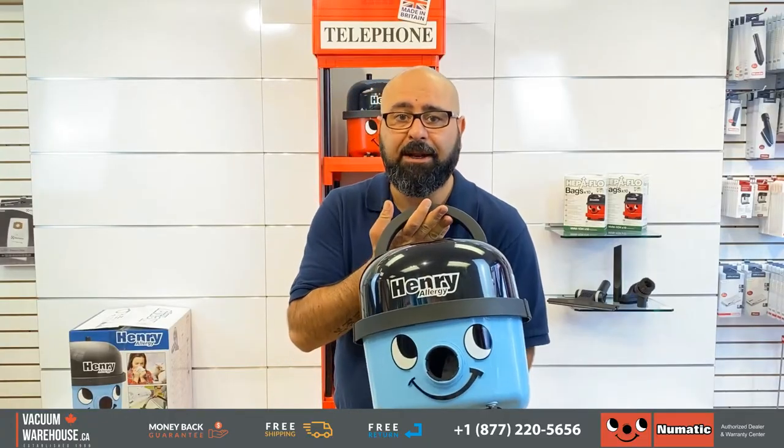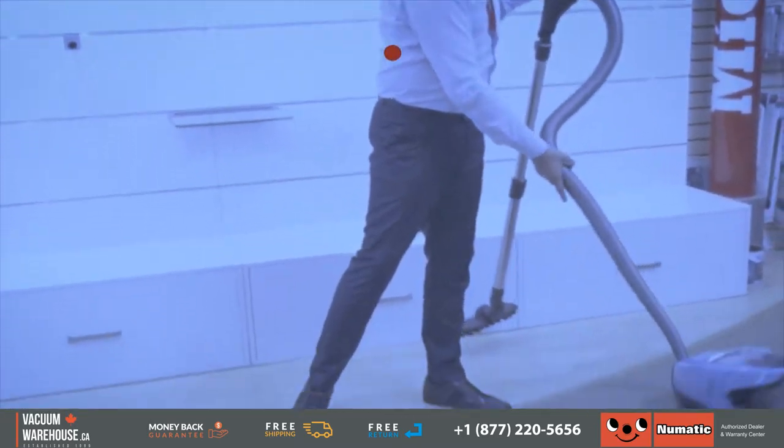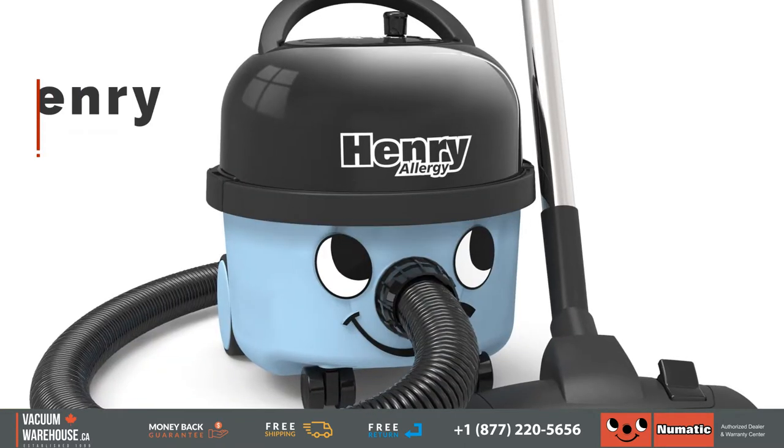Meet the Henry Allergy. Hi everybody, my name is Rod. This is the Vacuum Warehouse, and this is the Henry Allergy. If you are familiar with Henry vacuums, then you know they're fantastic.